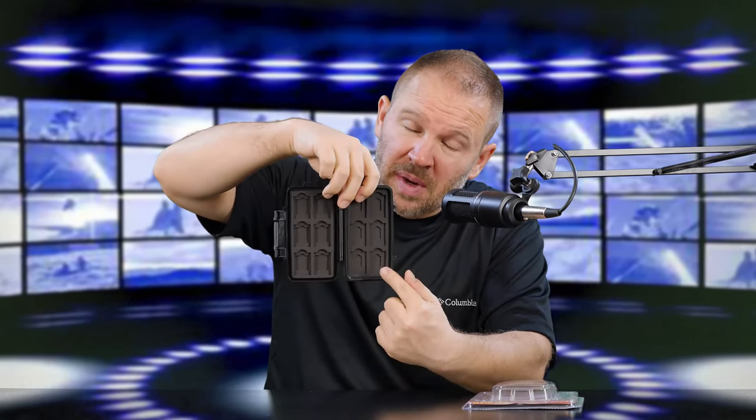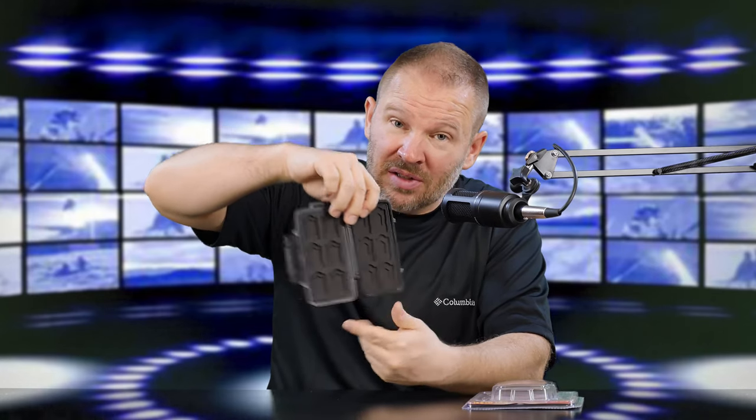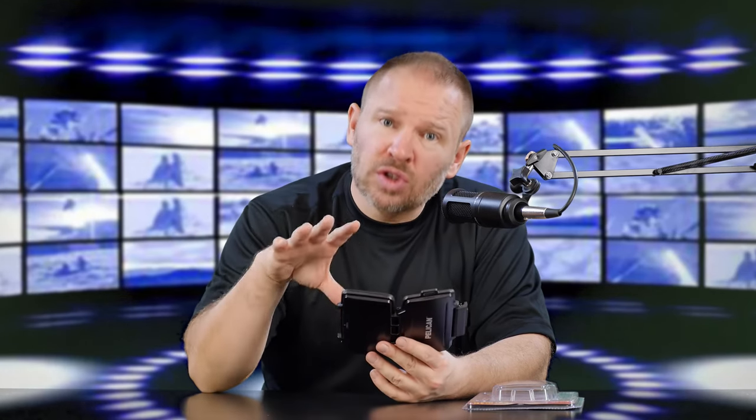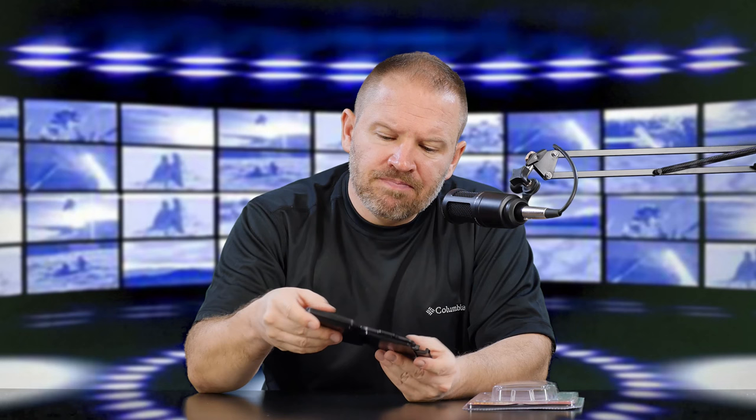It holds 12. Actually, you can hold 6 micro SDs, 6 mini SDs, and 12 SD cards because the inserts for the micros and the minis are below the SD cards, so you can actually hold 24 in this case. I actually might use it for some micros, but mostly I bought this to hold 12 SD cards. The interior is like a velvety, soft interior, so it's not going to be scratchy on your SD cards.